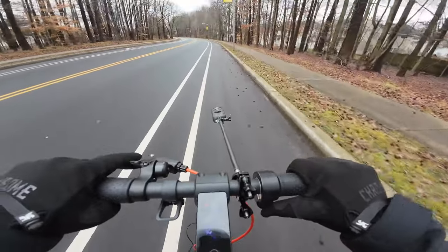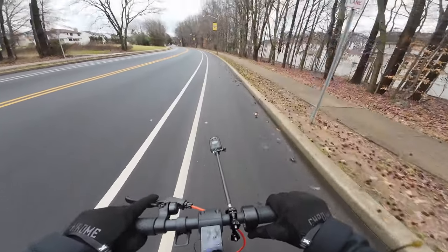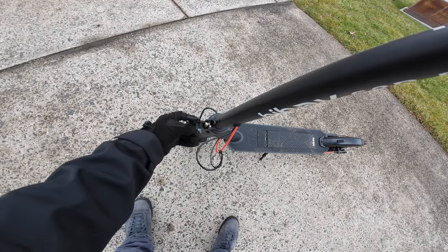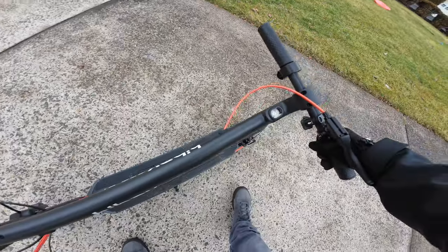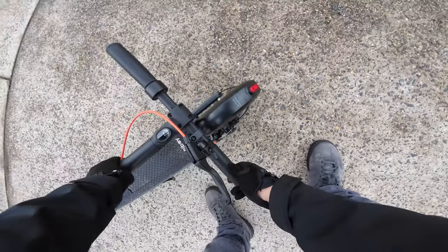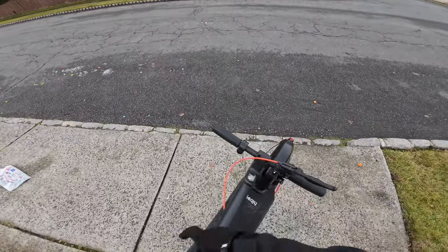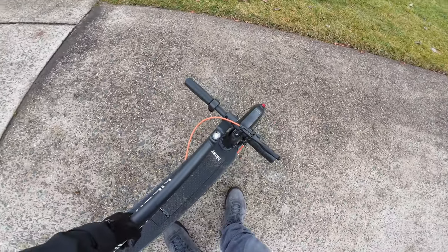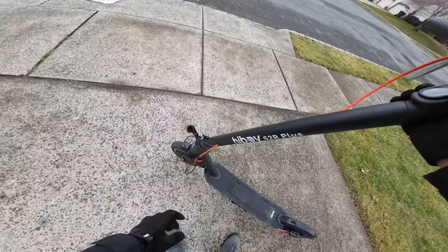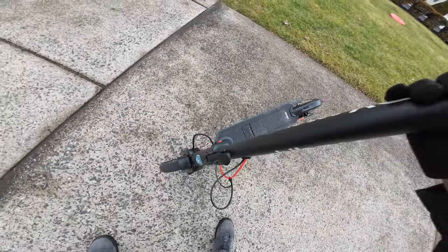Even at two bars of battery, we're still going at 17 miles per hour — it didn't drop off too crazy. Let's take a look at the folding. We pull this up, pull this little bar up, slide this off, and it should just bend right down. This little latch right here should hook on right on the end. You can walk around with this, take it upstairs — a light last mile solution. To put it back up, press it, it should come right off. Best to have the kickstand down, then up and push, and you're good to go.